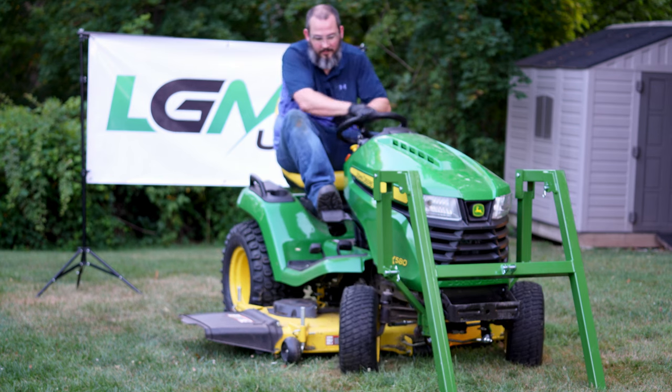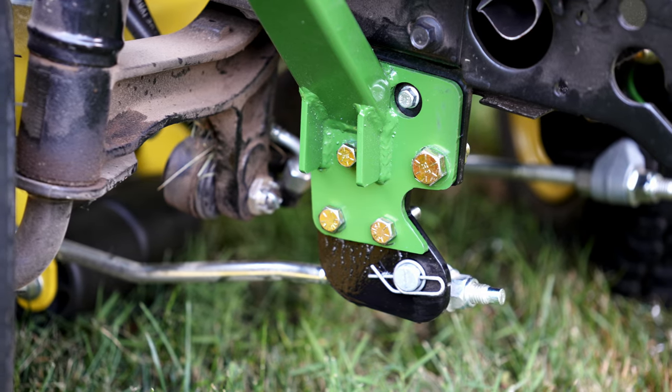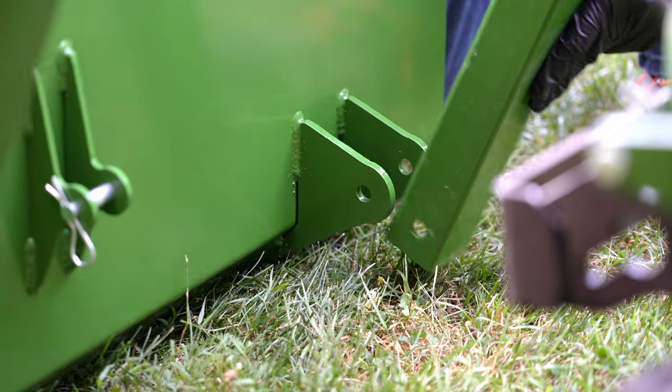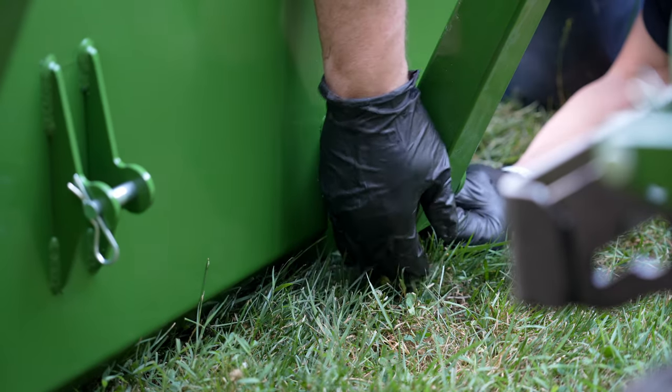Turn the steering wheel back in the opposite direction and repeat this process on the other side. Now connect the bucket and install the actuators. Align the bucket with the lift arms and connect using clevis pins. Secure with the provided cotter pins.